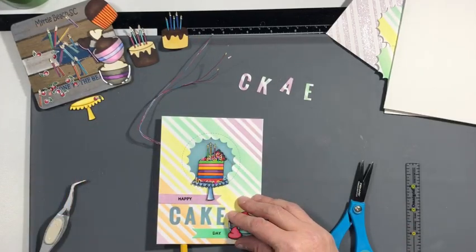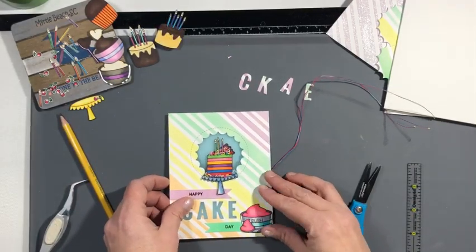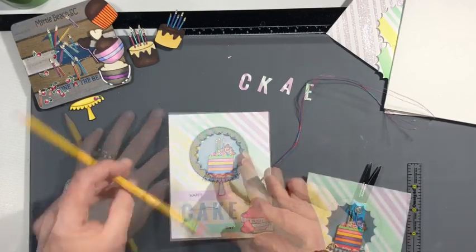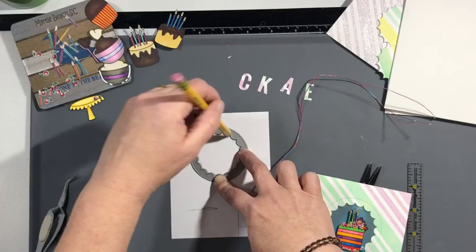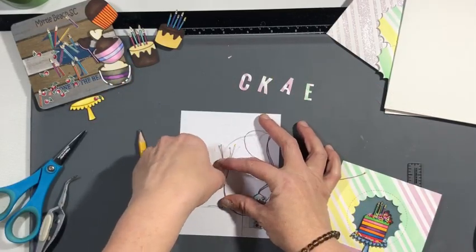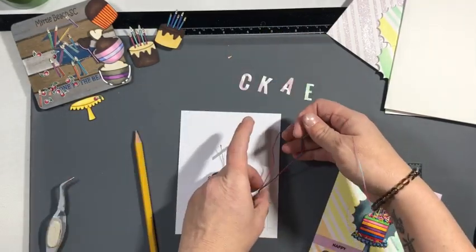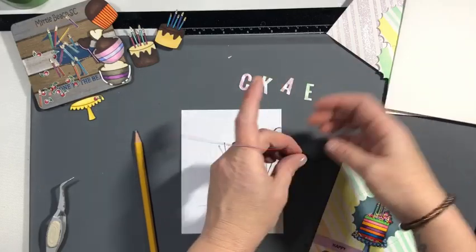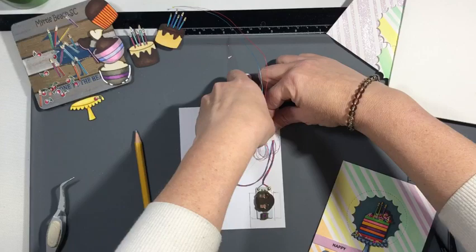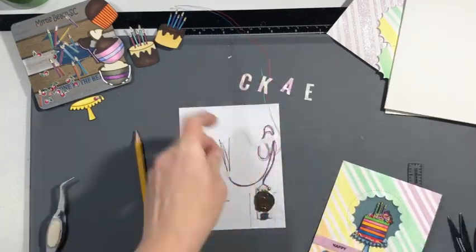I popped a battery in and they already work. I have wide open spaces, so I need to make sure you can't see the wires for my lights. I'm just doing some measuring, tracing the circle — which I should have done before I put the vellum on but wasn't thinking — and I also made a line across where the word CAKE will be. Now I'm taping down my lights and placing my panel back on every now and then to make sure the wires cannot be seen.